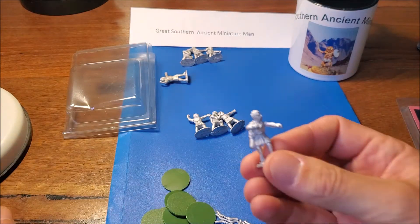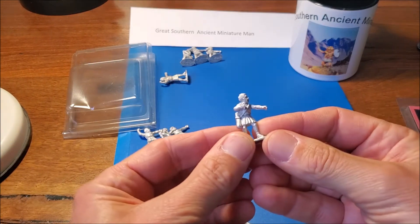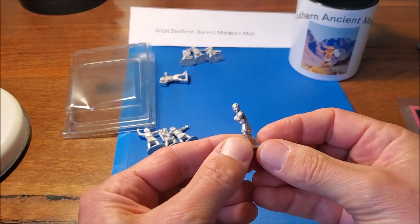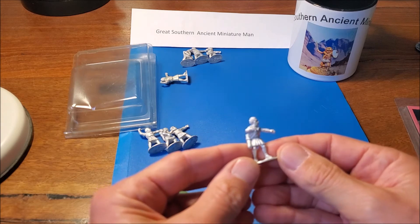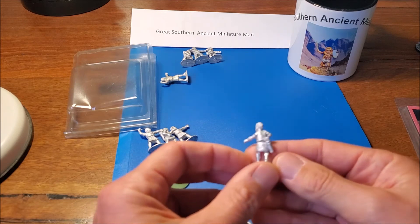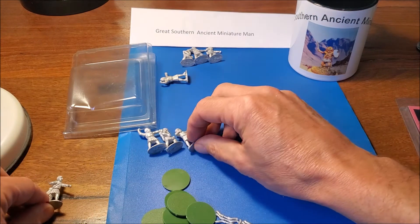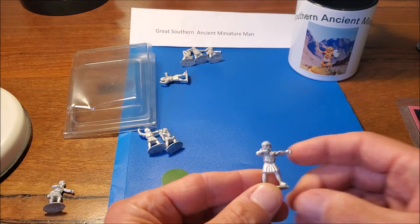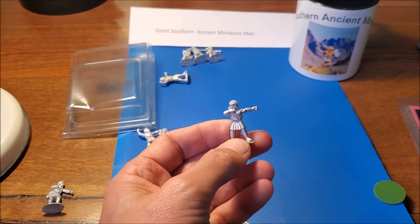Let's have a look at the guys - look at the weight. Looks very clean. Quite simple - just got the tunic, the quiver, and the bow. No buckler shield and no sword, but easily attached.